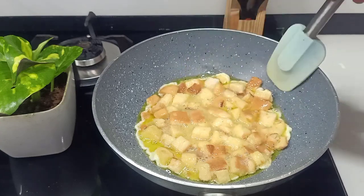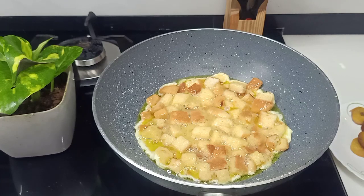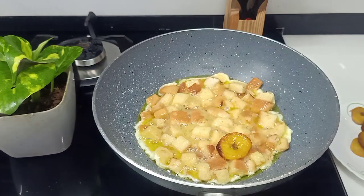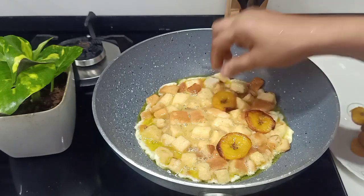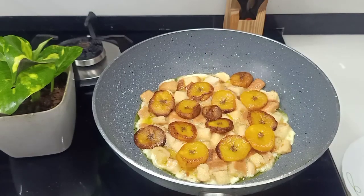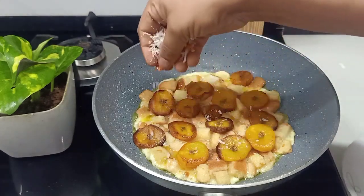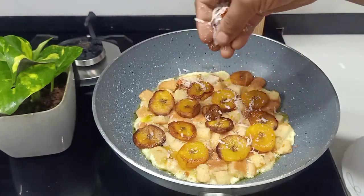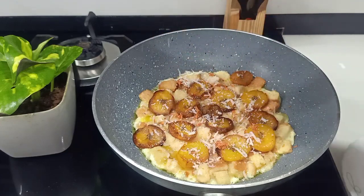You can also put the cheese on the top. You can put the cheese on the top.